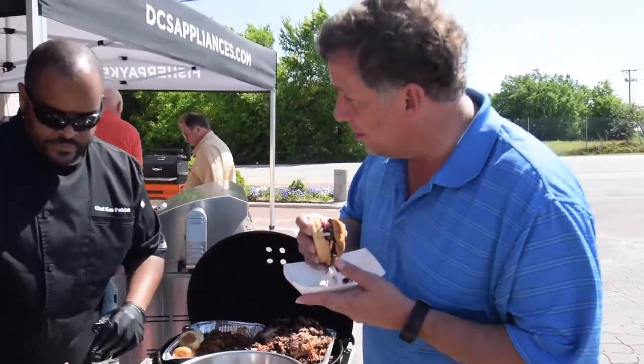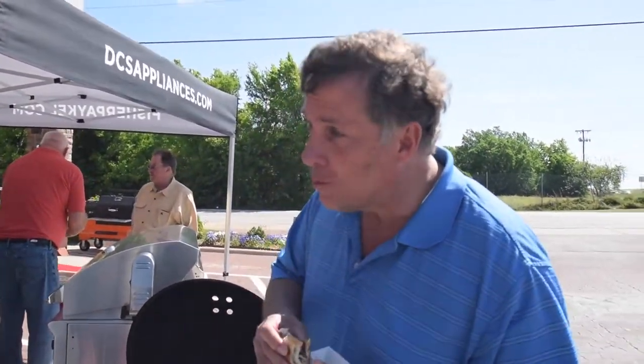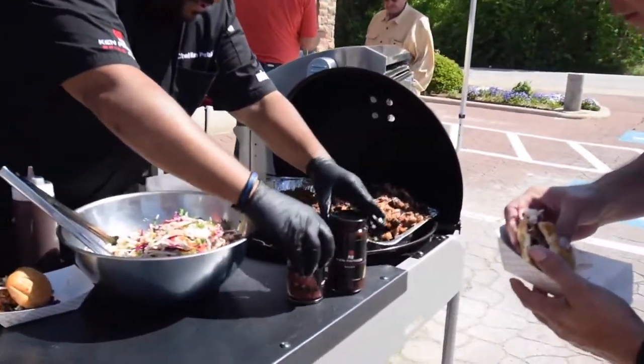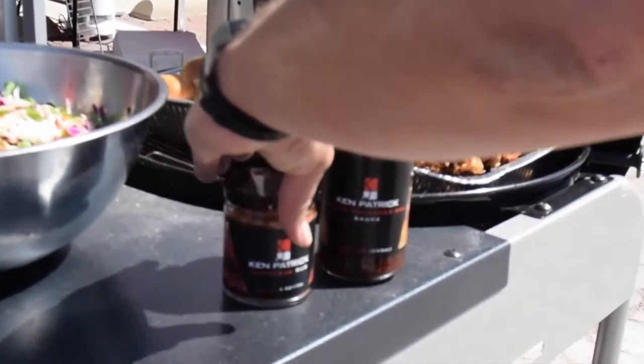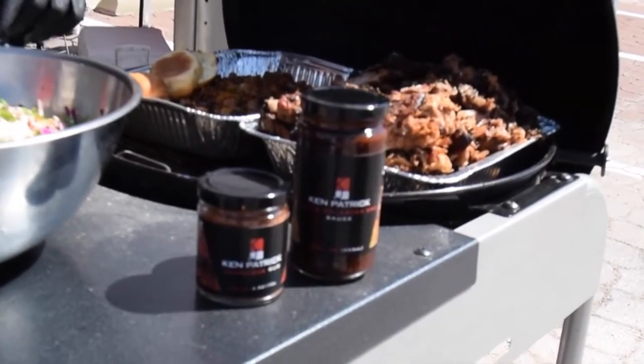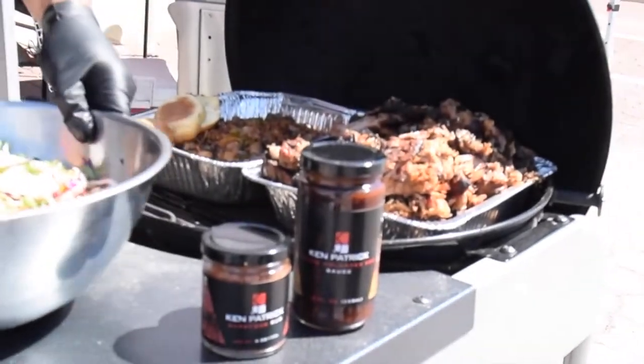So you make your own sauce too? Yes sir, very simple. This is my barbecue sauce and this is my barbecue rub that I use on the meat. This is the rub that we used — a lot of good flavor.